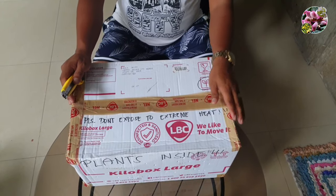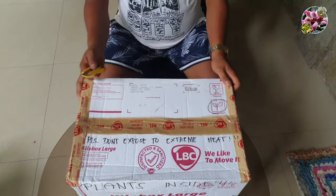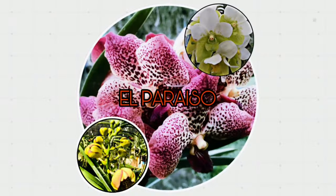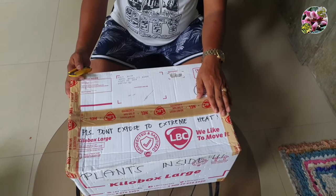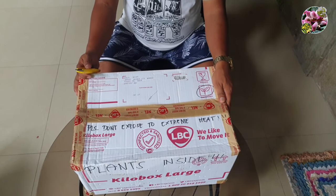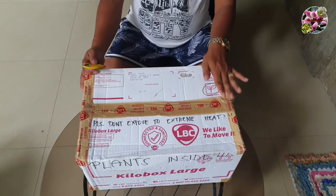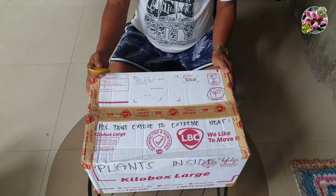Good morning everyone. This morning we are going to unbox a parcel coming from Makpul Native Garden. Let us try to see the condition of the plants inside. For the shipping fee, I paid $735 for this, and as to the number of days in transit, this is 7 days in transit.